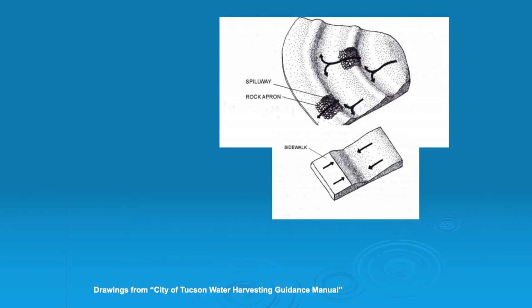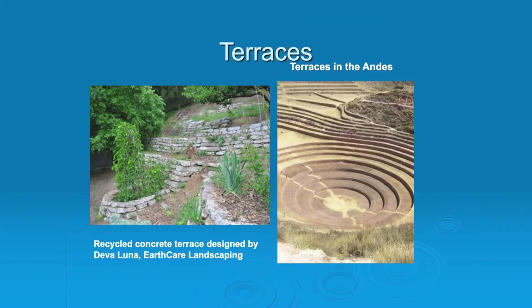There's also terracing, and of course that's been done for years and years. One of my friends, Devil Luna, did a talk. She has a place on a very steep hillside and she has it all terraced with recycled concrete. And then of course in the Andes, they've been doing this for years and years.